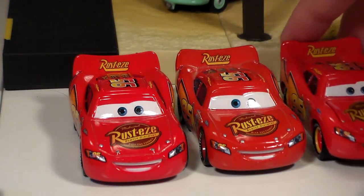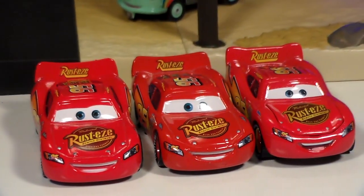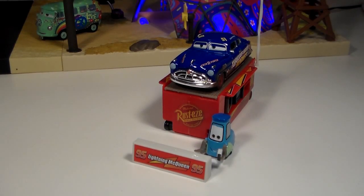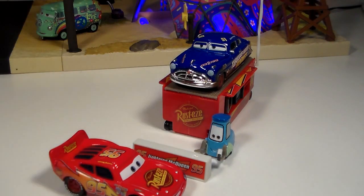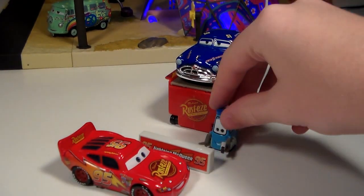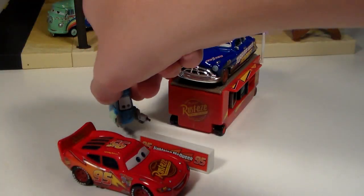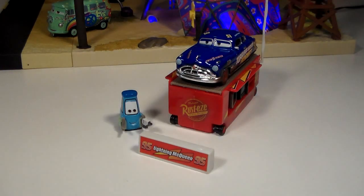I figured since I'm a big promoter of the Precision series, here they are with the Precision series Lightning McQueen. Here is a simulation of what the scene would probably look like. As you can see McQueen would pull up to his Pit Stop Barrier and Guido would come out from behind and change McQueen's tires. Of course super fast McQueen would be on his way and Doc would be his crew chief.